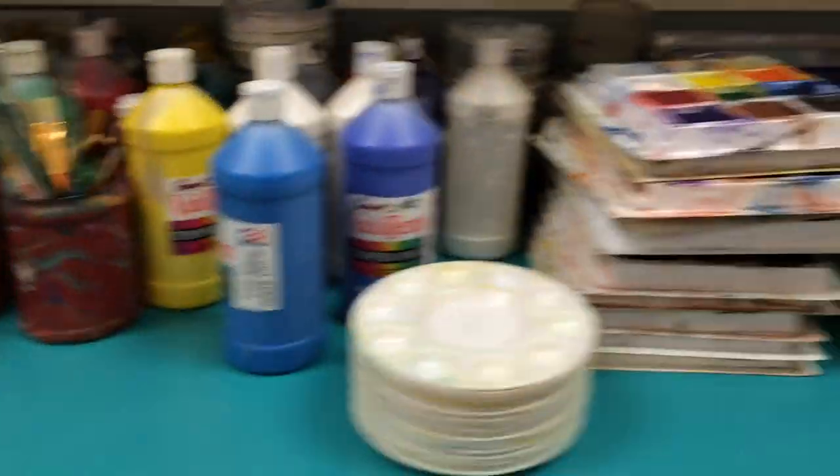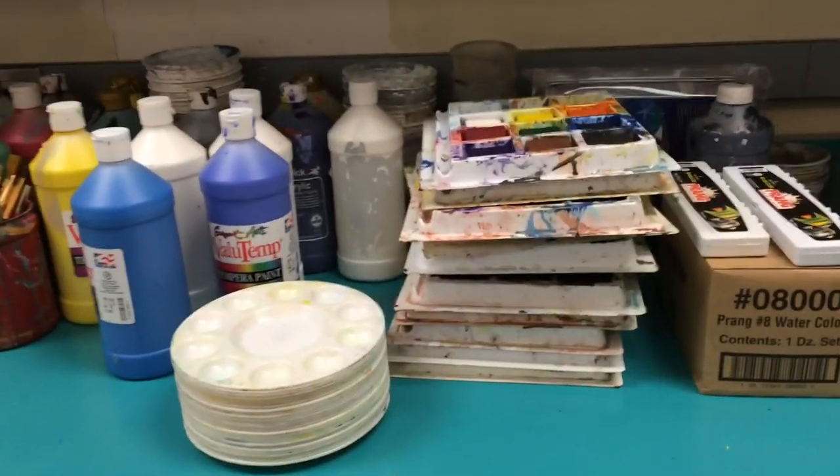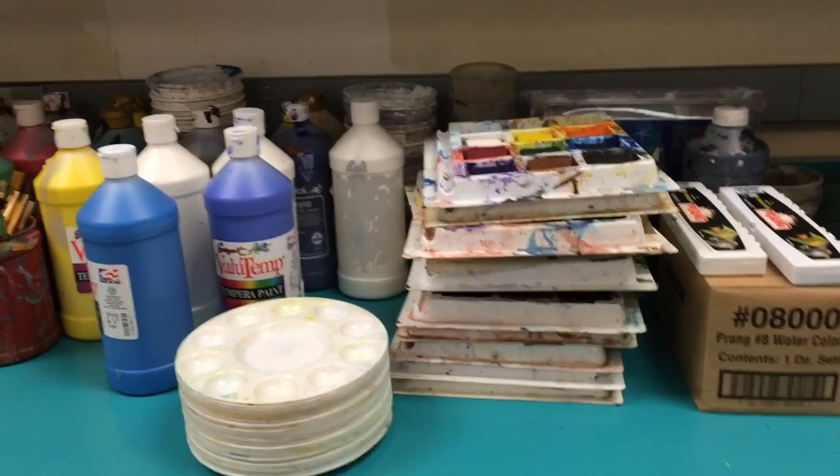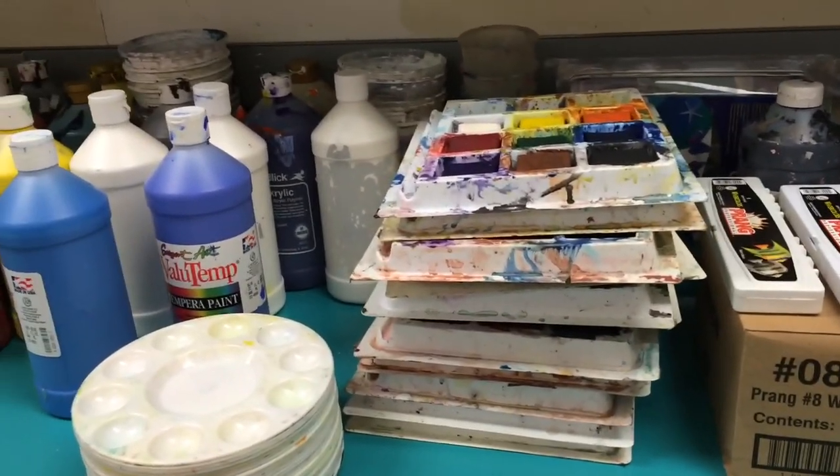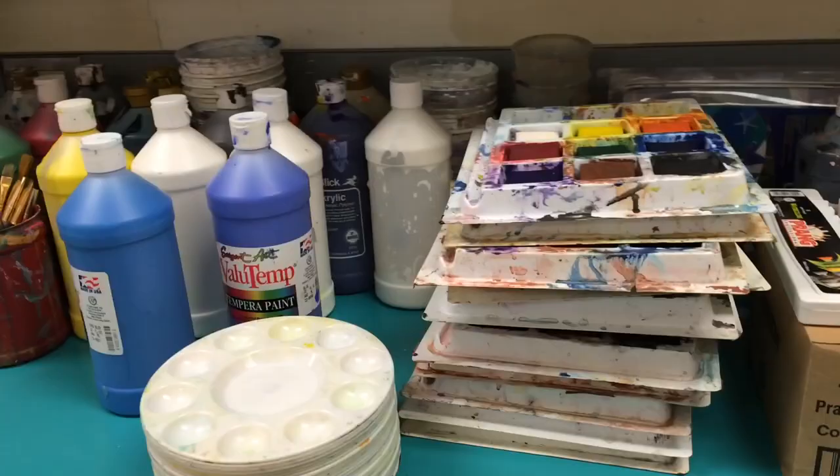So that's my painting center. This stuff remains out at all times, and I try to paint with my students all the time because I feel it's something most students don't get to do at home. Thank you.